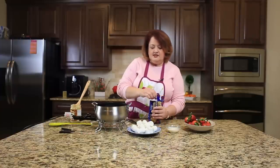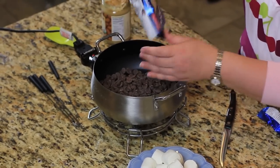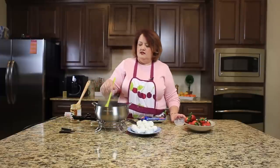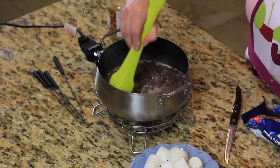All we need to do is put our chips in the pot, then we're going to add in our cream and let this melt. We're just going to give this a nice little stir, and when it's done we're going to put the peanut butter on top.